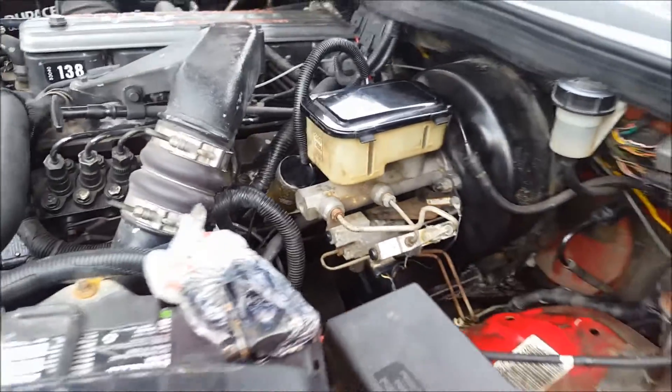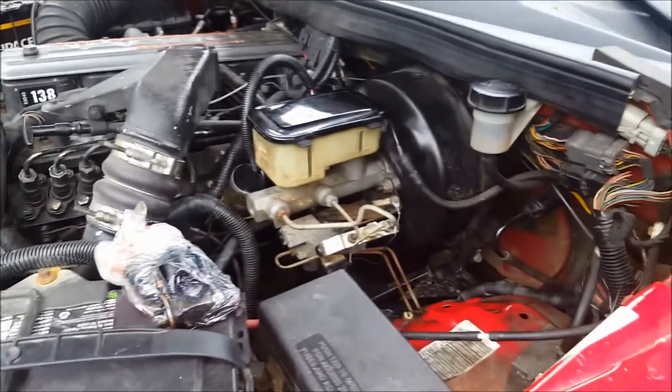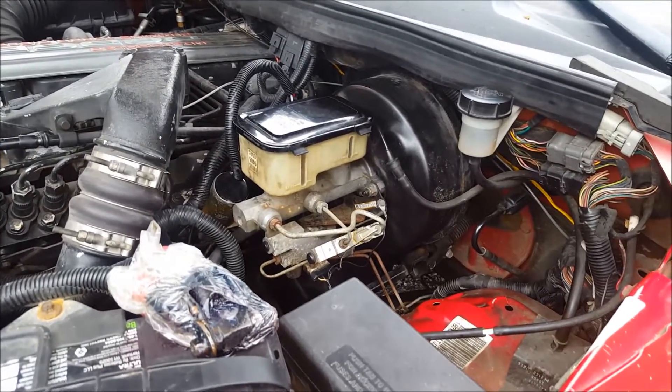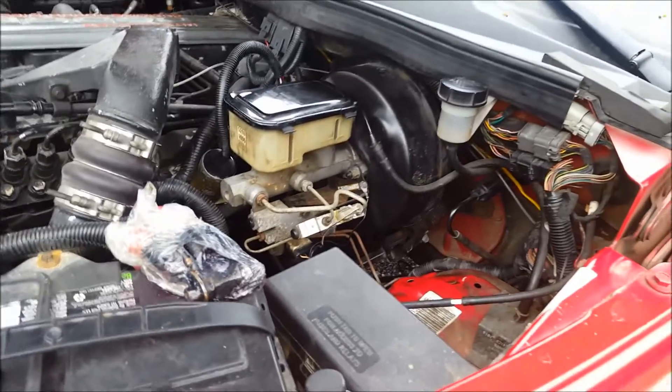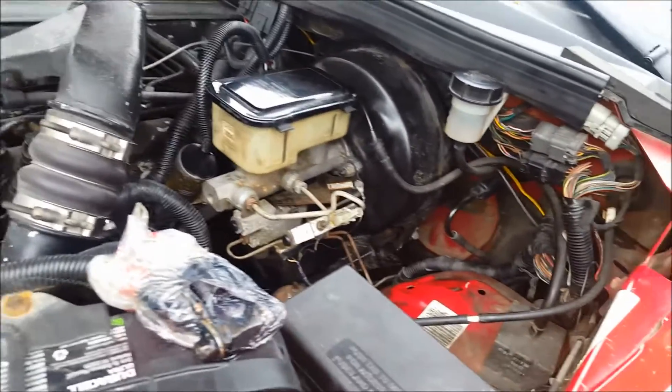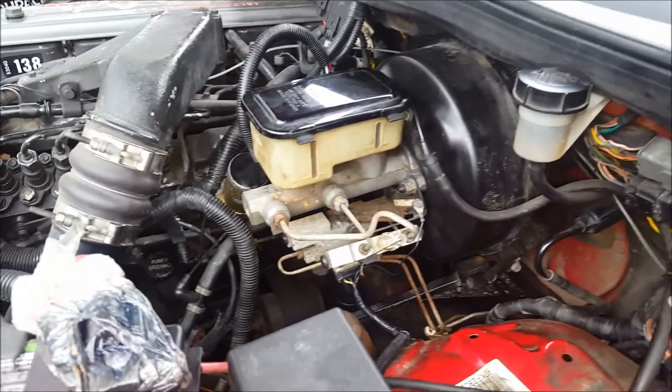Upon installing this gauge, I noticed I only had 10 PSI fuel pressure, no matter what the RPM. Specification is 18 to 24 PSI at idle, and 26 to 35 PSI at 2,000 RPM.